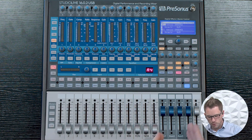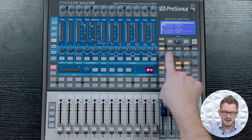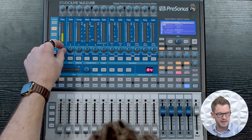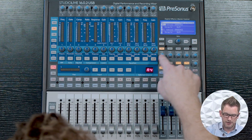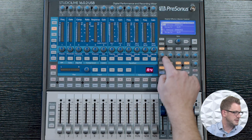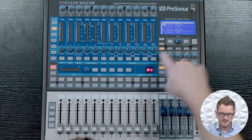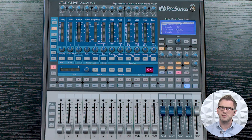In addition to my 4 auxes, I have my main fader right here, and I also have an effects section — Effects A and Effects B. You'll notice that we have the ability of adjusting our channels into our effects section by pressing Effects A and turning up the rotary knob for the particular channel. This fader controls the level going to my mains, and I can select between having it go to my mains or add it to my auxes if I want to. When we have our effects button pressed, we can see what effects we have loaded on our StudioLive.